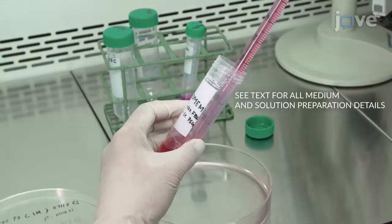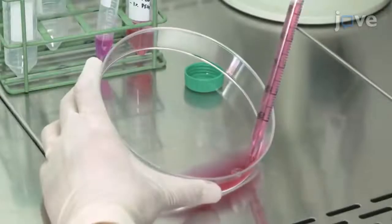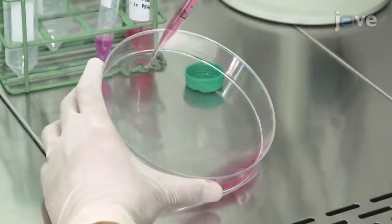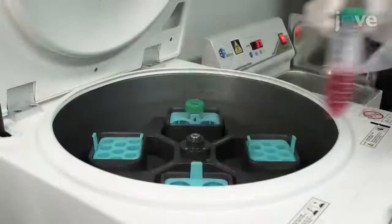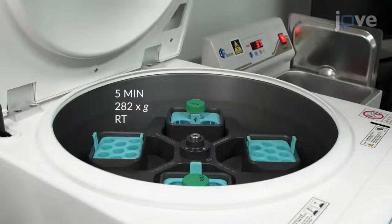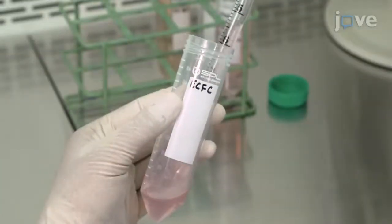Inactivate trypsin with fresh complete DMEM medium and pipette the cells a few times to generate a single cell suspension. Collect the cells by centrifugation, followed by two washes with serum-free medium.